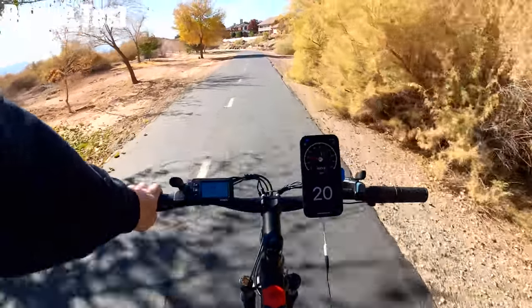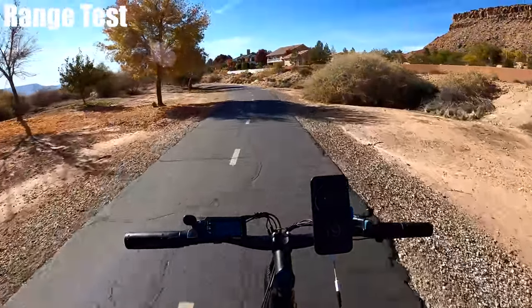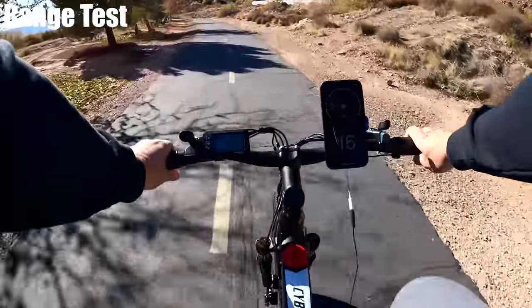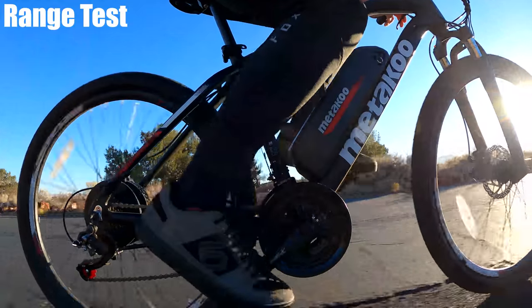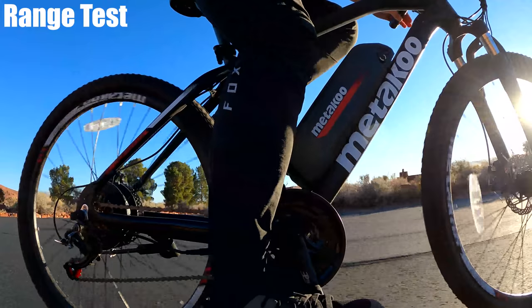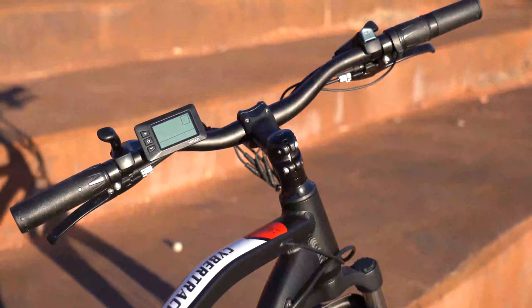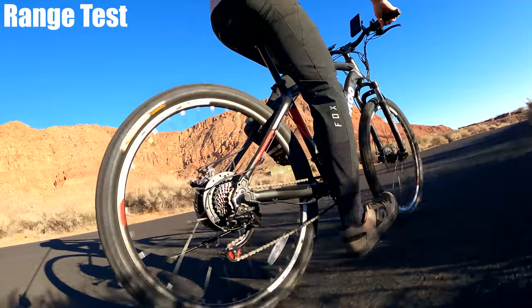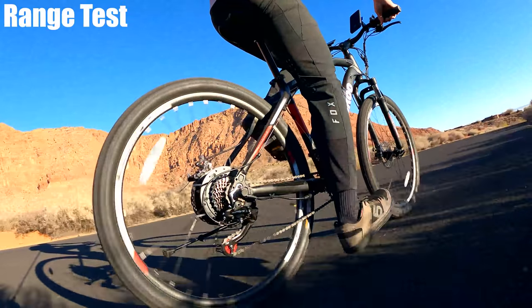It's very well balanced for the price, even more than bikes that are more expensive. The motor is quiet even when climbing — no cracking, popping, or squeaking along the frame like I typically see on cheaper bikes. If I had to guess the price based on the feel and handling, I'd say it's in the range of a $1,300 to $1,400 bike. The handlebar length is good — I've got nice control and don't feel crowded.